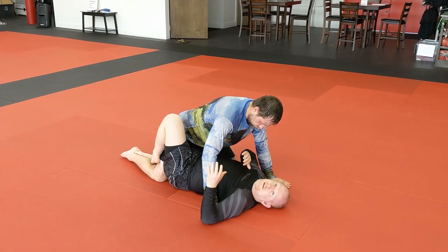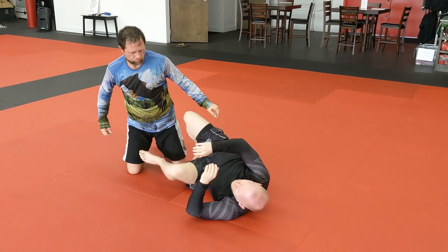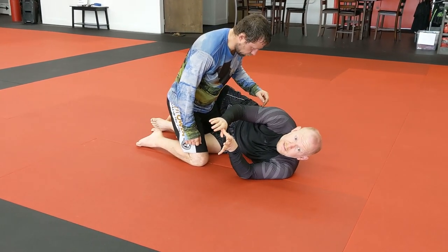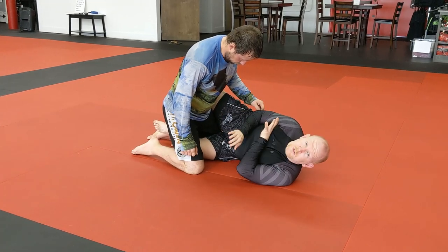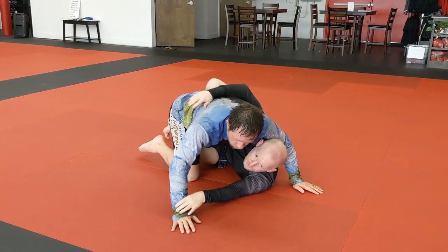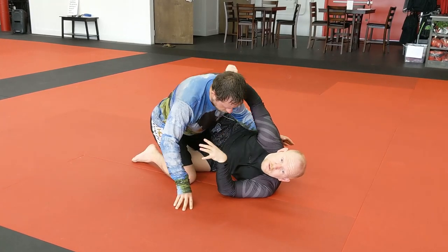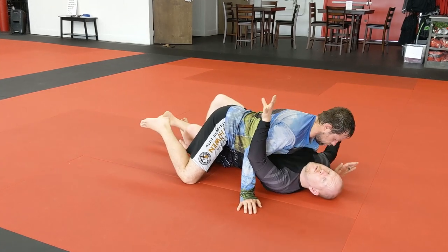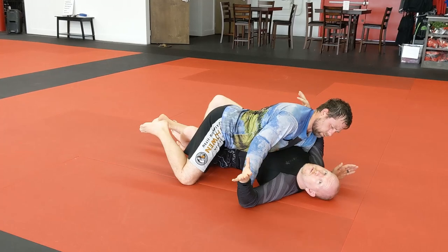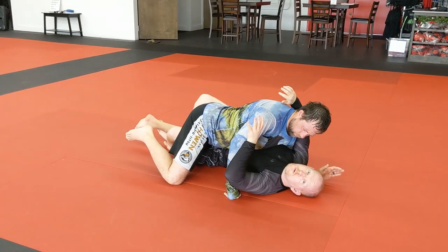The easiest way to catch that underhook is to catch it while I'm actually sliding into the position. As we're moving into this position, if I'm already up on my side — this is optimal — and I'm using my frames up here to keep Chad off of me, if I can just slide this underhook in quick first, that's going to be the best way to do this. What he wants to do is flatten me out on my back, and he needs that underhook to do it. So the worst case scenario for me is to already be flat on my back with Chad already holding that underhook. Always remember: if you can catch the underhook first while going in so you come in with double underhooks, that's always going to be the best.